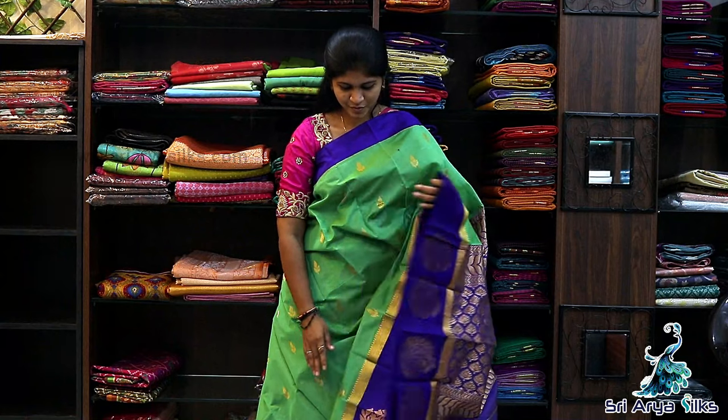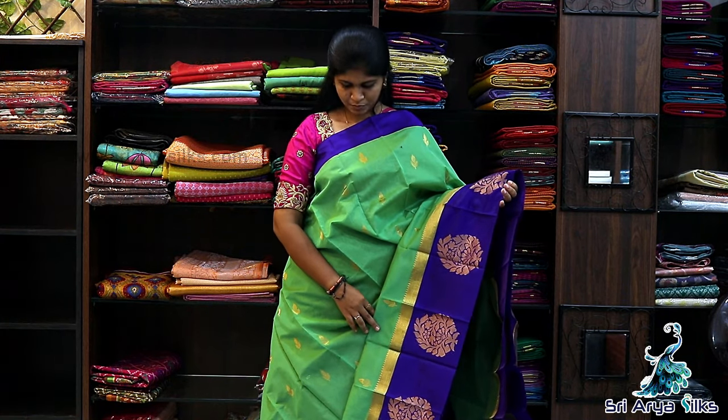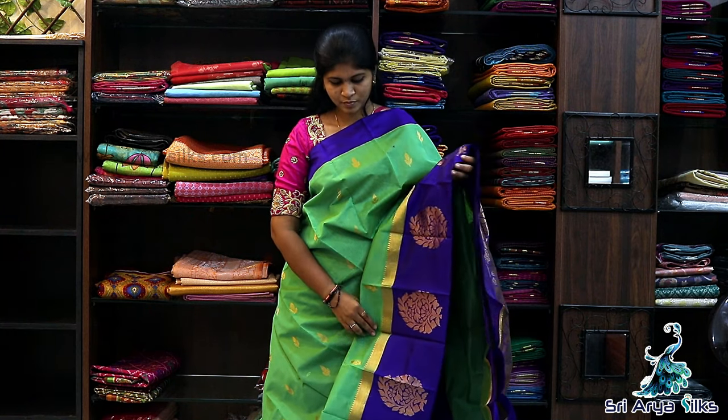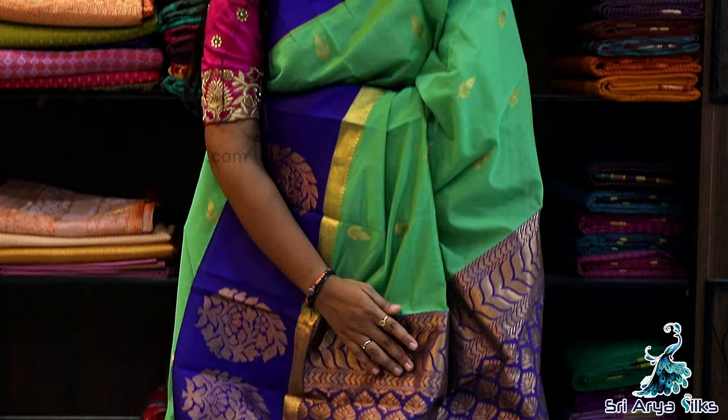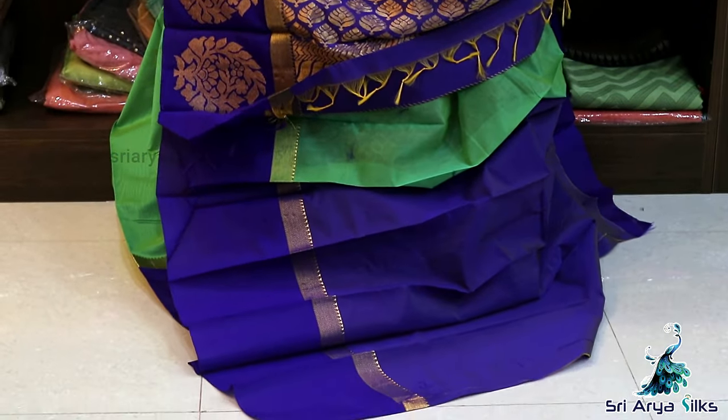Saree No.9 — It's pastel green with violet double side border — plain on top and long border at bottom. Comes with floral motifs throughout the saree, a contrast rich pallu, and a contrast blouse. Priced at ₹1600.